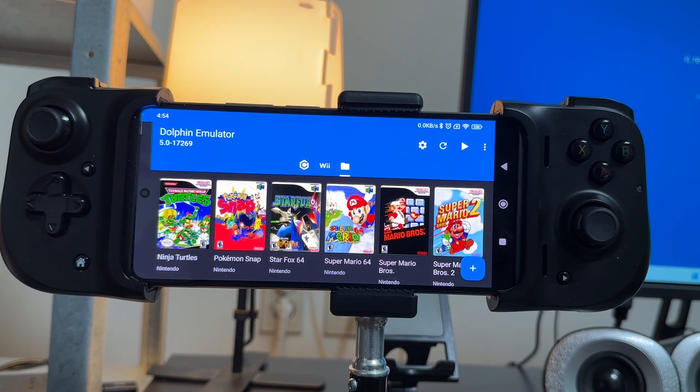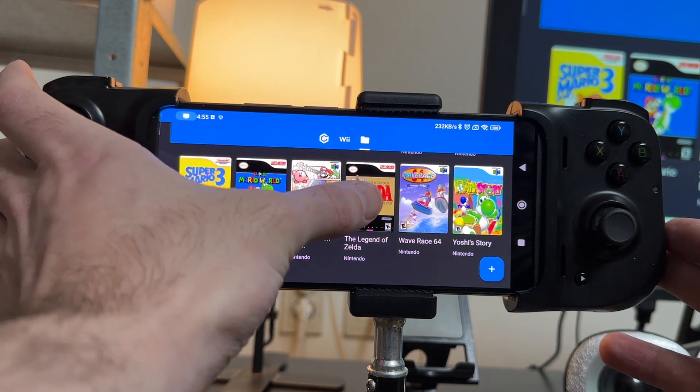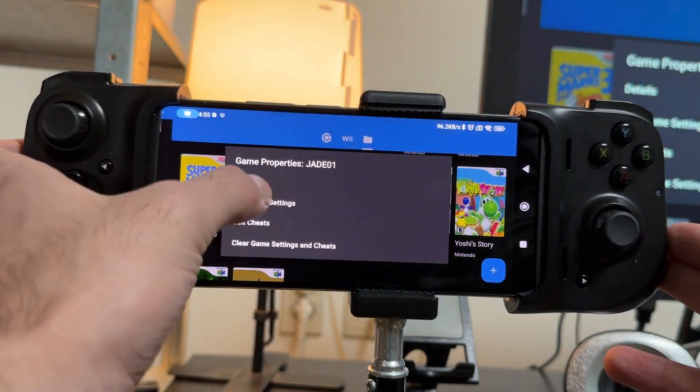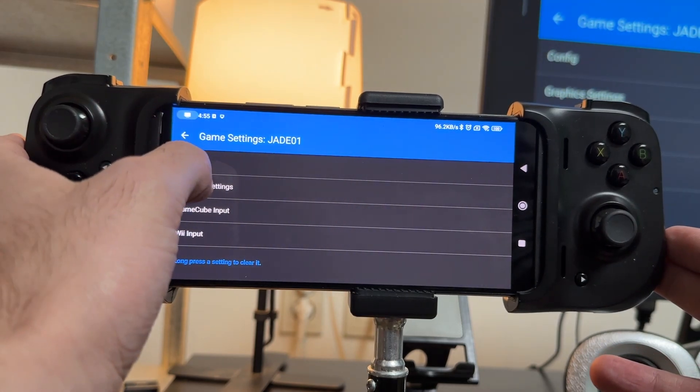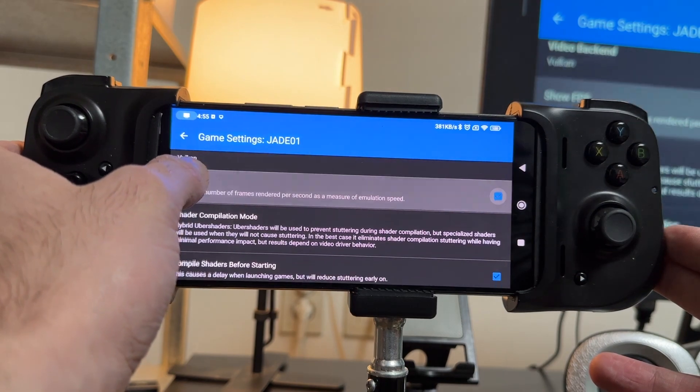Sometimes these things happen and the classic controller is probably the second best way to go. So let's say we want to play Legend of Zelda A Link to the Past — I'm going to hold down on that game, go to Edit Game Settings. I'm going to start by going through a few graphic settings just to make sure, and change my video backend to Vulkan because I like that one.